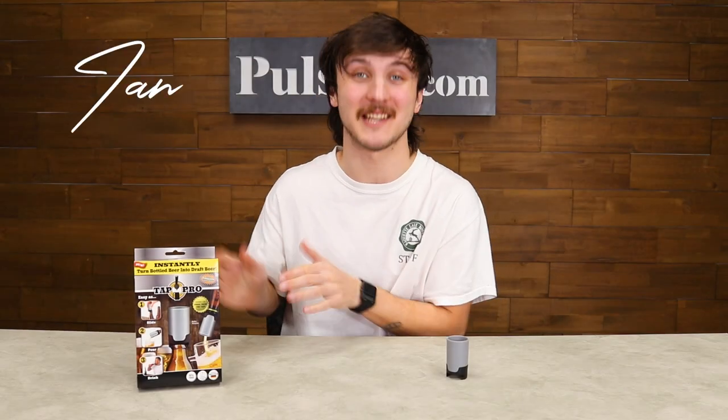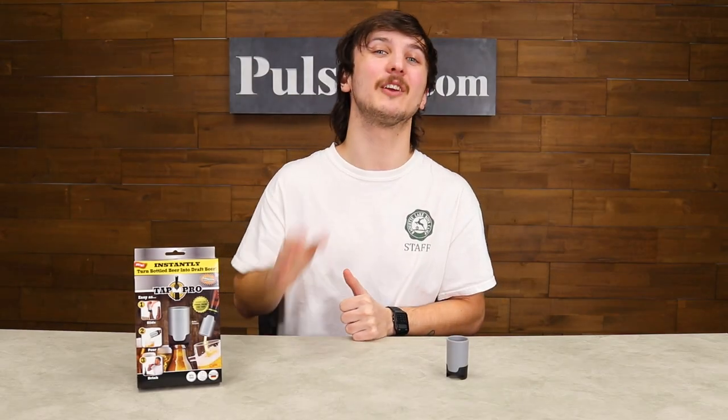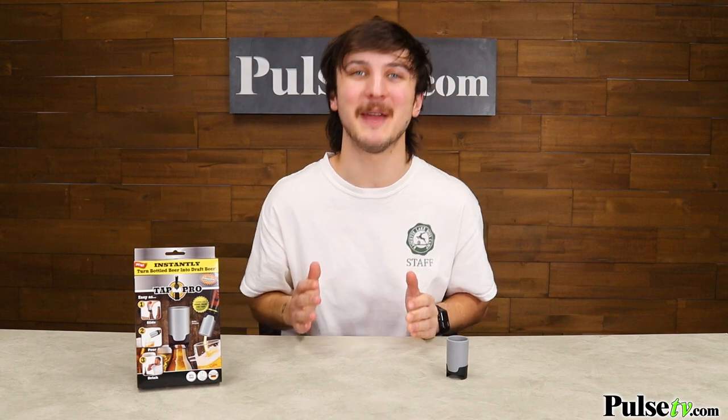Hey, it's Ian and today I'm here with the Tap Pro. This will take your ordinary bottled beer and make it taste like fresh beer from the tap. How does it work? Well, let's take a look at the commercial.